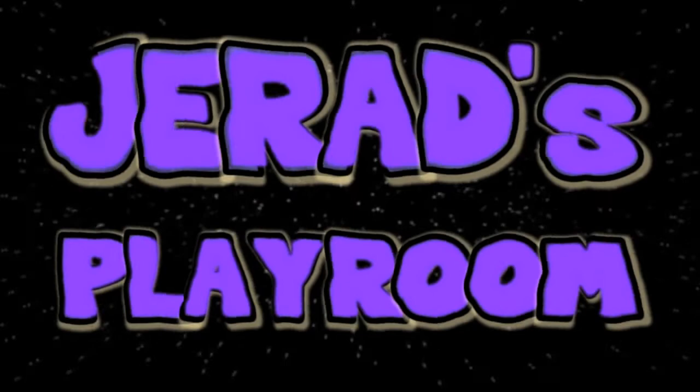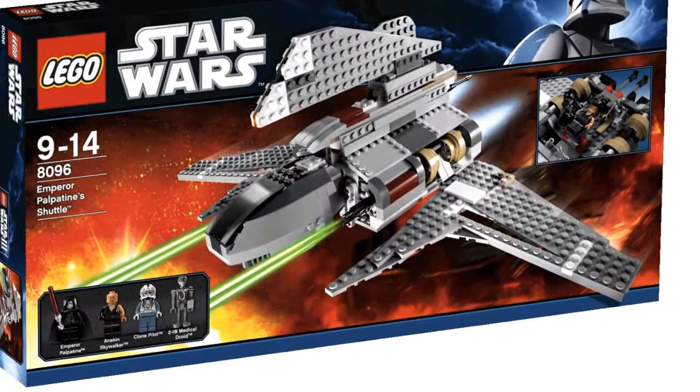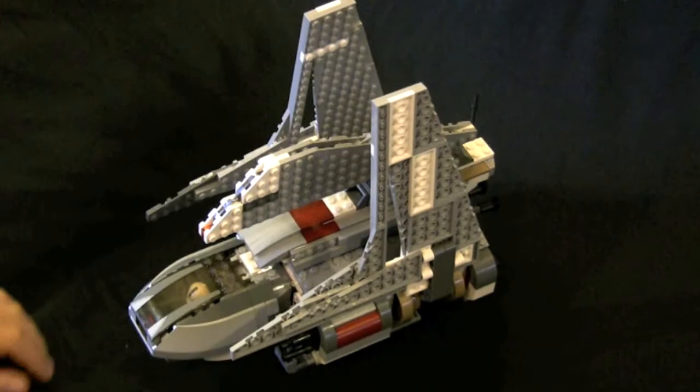Hello! Welcome to Jared's Playroom! The LEGO Emperor Palpatine Shuttle recreates the ship on which the Emperor recruits the dying Anakin Skywalker.